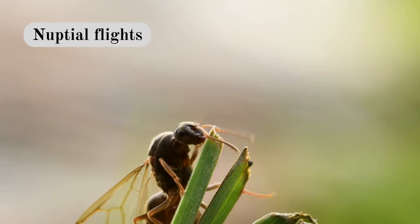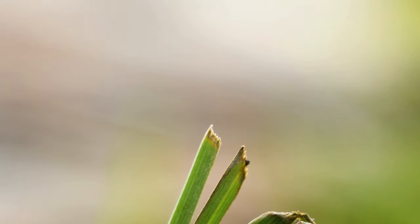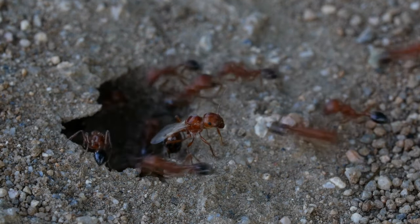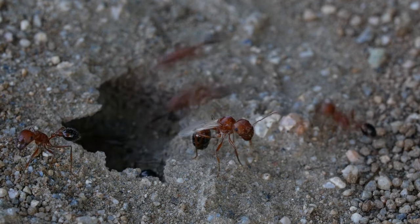Finding a queen during the nuptial flights. In the Northern Hemisphere, they typically happen during the summer months. Male and female alates mate. The males die and the queens fall back on the ground and go on to found their colony. And this is when you catch them and put them in a test tube setup.